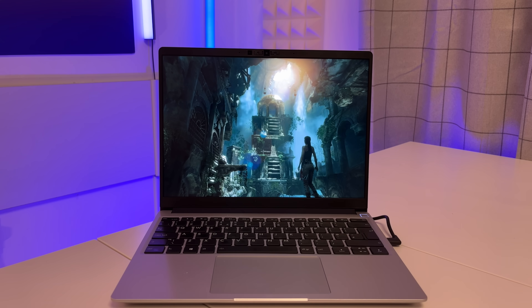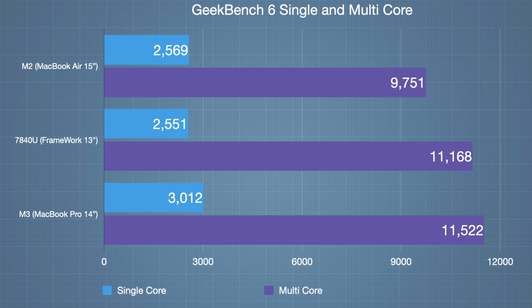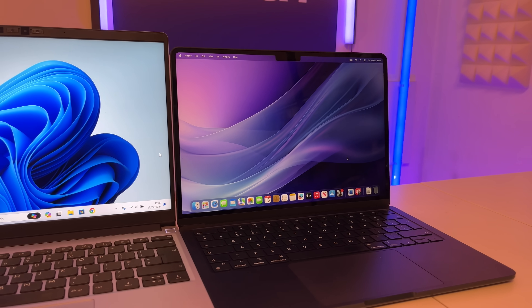I've run benchmarks on the AMD Ryzen 7840U with its Radeon 780M GPU. Playing games at 1080p is no problem based on these benchmark scores — it's not a hardcore gaming laptop, but it's really good for what it is. The AMD chipset benchmarks are really close to the M2 chipset — in fact, AMD is slightly ahead of M2, though behind the M3 series. AMD's upcoming 8000 series will likely close that gap further.